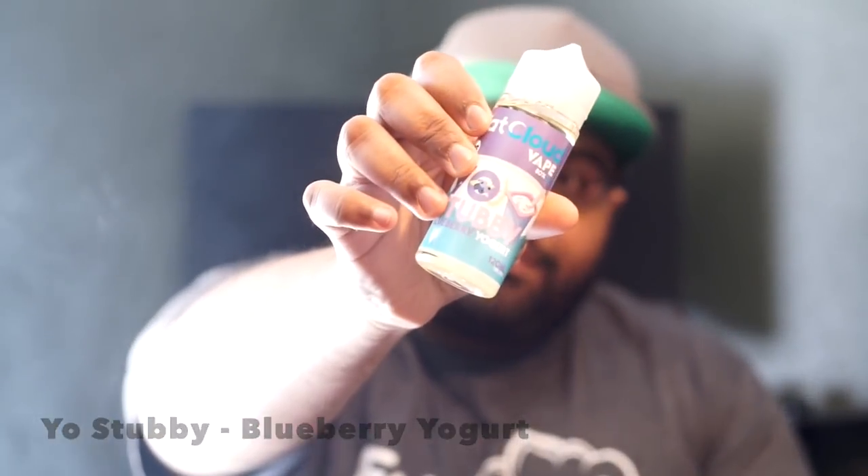Moving on to the next flavor — my second favorite of the line. This one is called Yo Stubby, and basically it's a blueberry yogurt. It's more of a creamy yogurt than a Greek yogurt that's tarty or sour. The main fruit in this vape is blueberry, so on the inhale you get a bit of blueberry, and on the exhale you'll get a creamy blueberry.